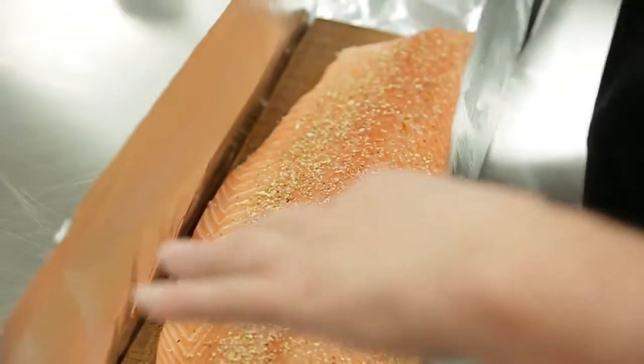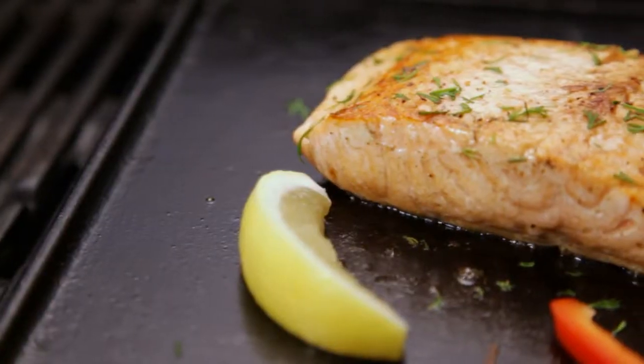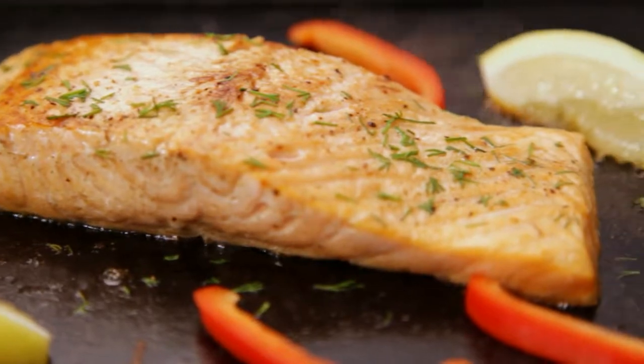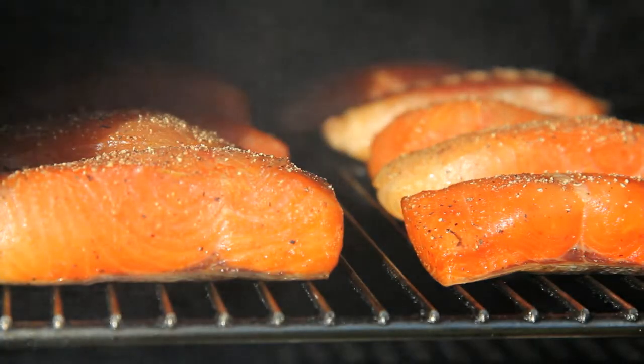When grilling salmon, a good rule of thumb is 10 minutes per inch of fish, and when baking you want to bake it at a higher heat, around 400 degrees. The salmon is done when it flakes easily with a fork and it gets opaque and lighter in color.